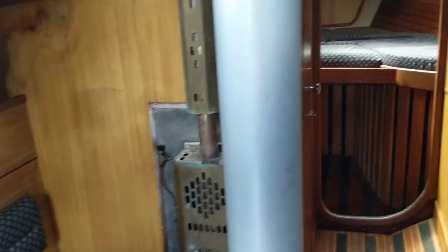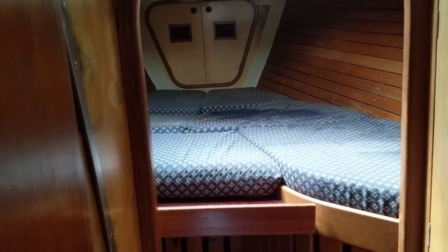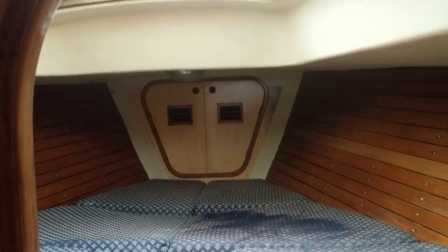You can see the cabin heater there. Walking forward towards the forward cabin — really good size, could be a double or two singles.